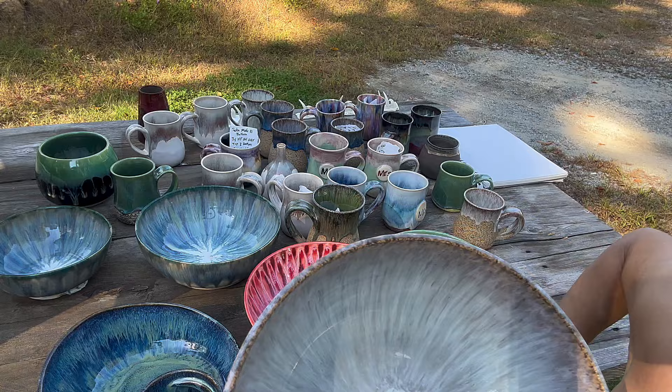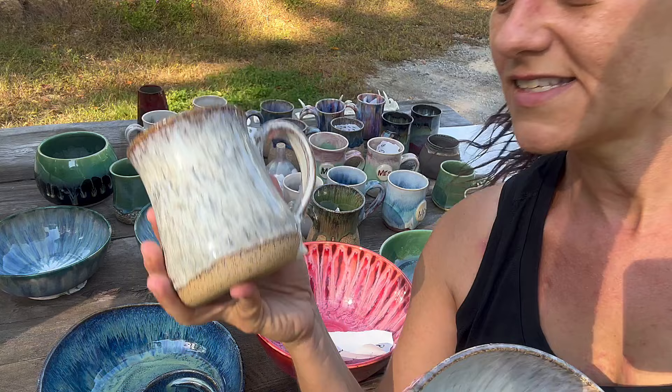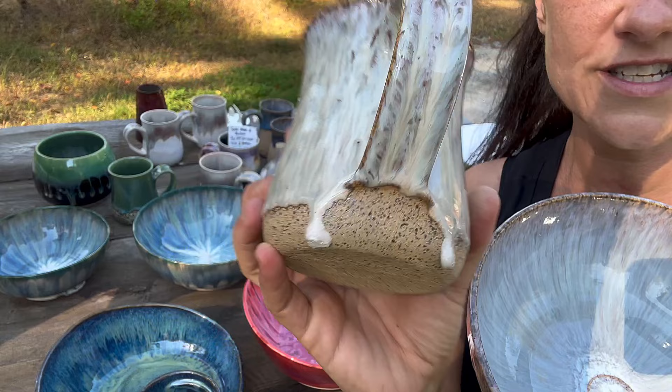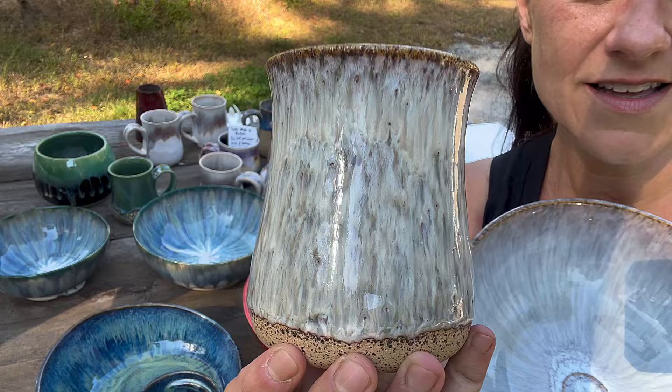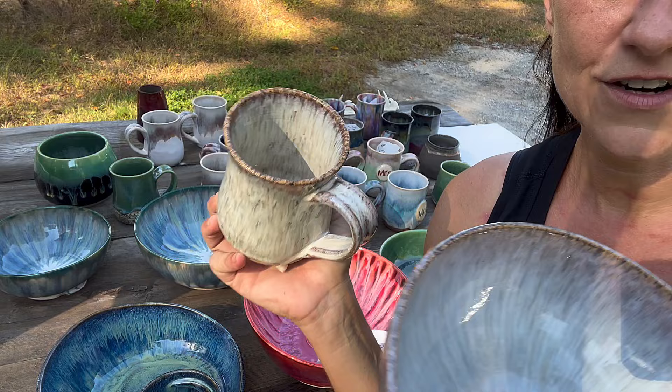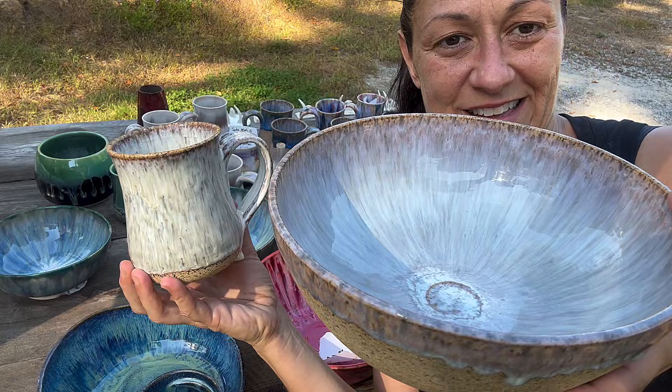I wanted to try Speckled Buff with Honey Flux by Amico and see a side-by-side comparison. This is Honey Flux — I did four times on the outside by accident, I meant to do three, but I forgot and added another coat around the handle. It ran, but that's the Honey Flux versus the Pearl White. I love the little spiral that it caught.